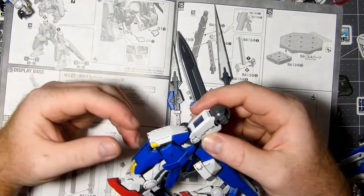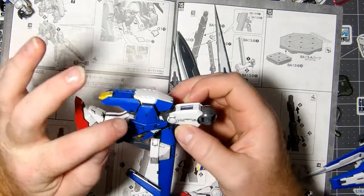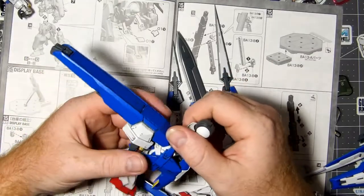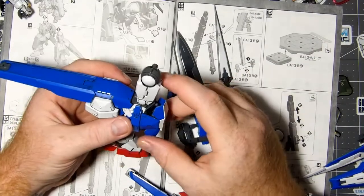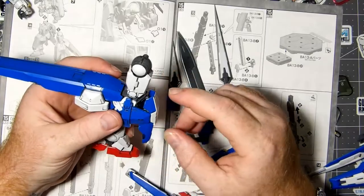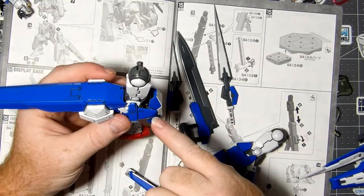This knee piece fits fine, but look at that gap all the way around it — that looks terrible. Come on guys, let's get a little quality control here. We're spending fifty, seventy, eighty, a hundred dollars for a figure — make it pop. Stop with the sloppy fit. That looks awful.